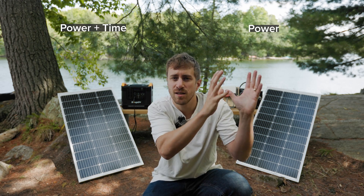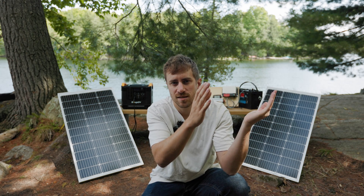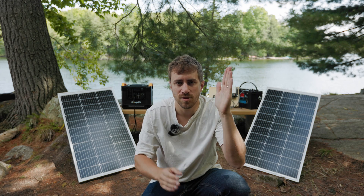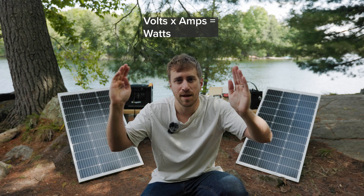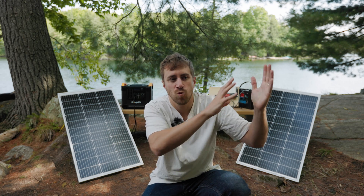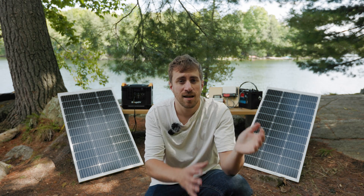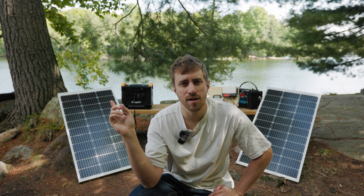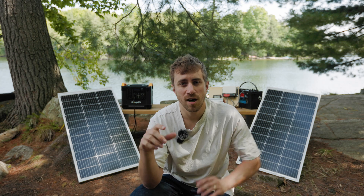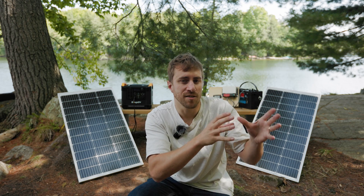Power is often measured in watts, and watts is just a combination of volts and amps — you multiply volts by amps to get watts. Power over time is wattage over time, measured in watt-hours. This power station is 1,150 watt-hours, so that's how many watts it can deliver over time. To find out how long a battery will power one of your devices, take the watt-hour rating of the battery and divide it by the wattage of your device.